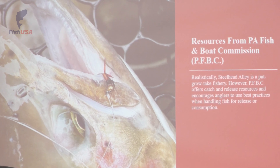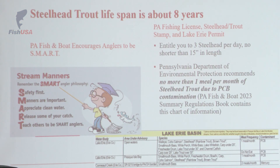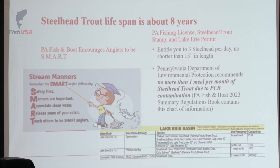My talk has focused mainly on catch and release tactics, but if we're being very realistic, the steelhead fishery, especially in Pennsylvania, is designed as a put, grow, take. Within that, the Fish and Boat Commission does encourage anglers to release some of their catch. They call it being a SMART angler — Safety first, Manners are important, Appreciate clean water, Release some of your catch, and Teach others to be smart anglers.